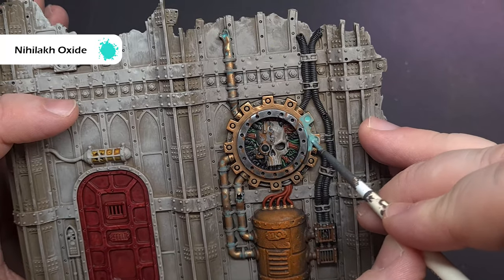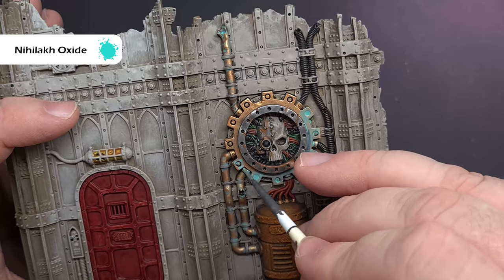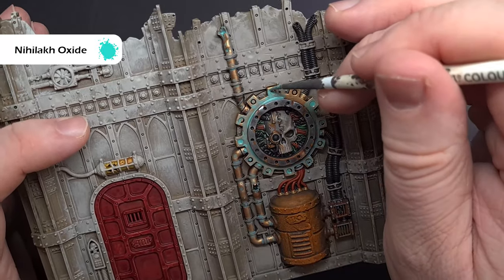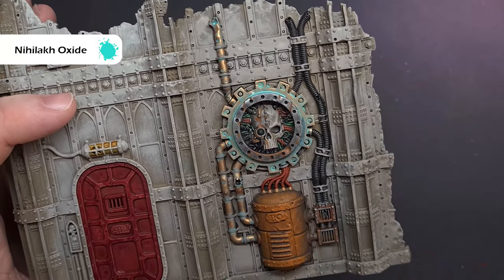For heavy verdigris, go back to Nihilakh Oxide and paint this all over the area where you want this effect. Take your time, you don't need to apply too much, and if it spreads too far just take it out with a clean brush. What you're looking for is areas with sharper corners or facing upwards that may get more weathering — just target those.